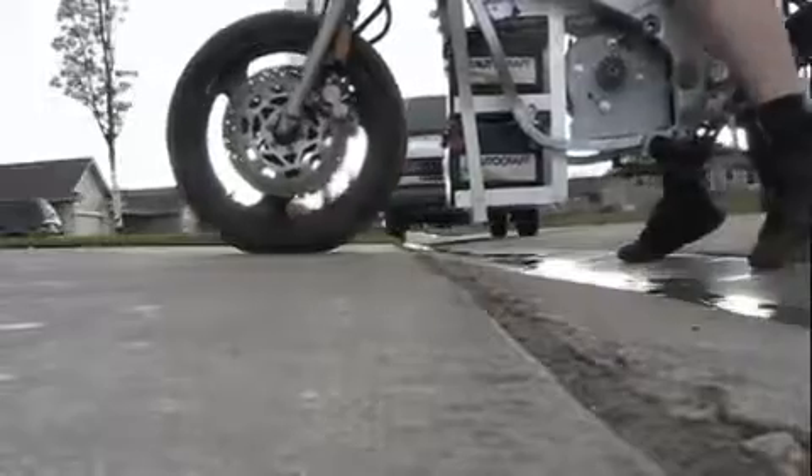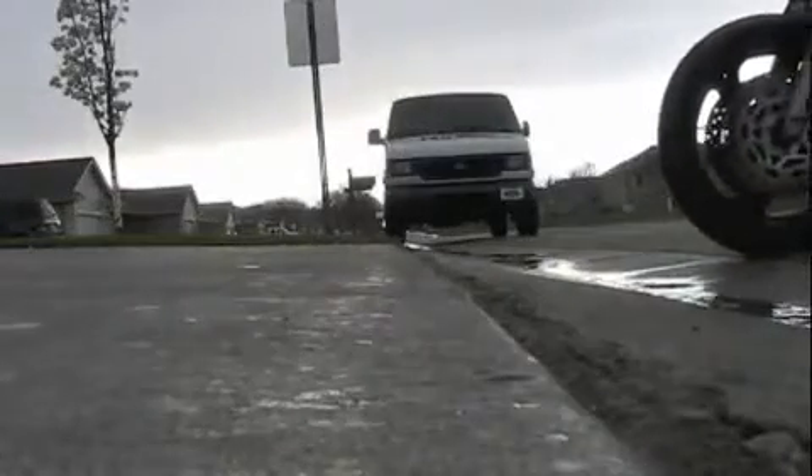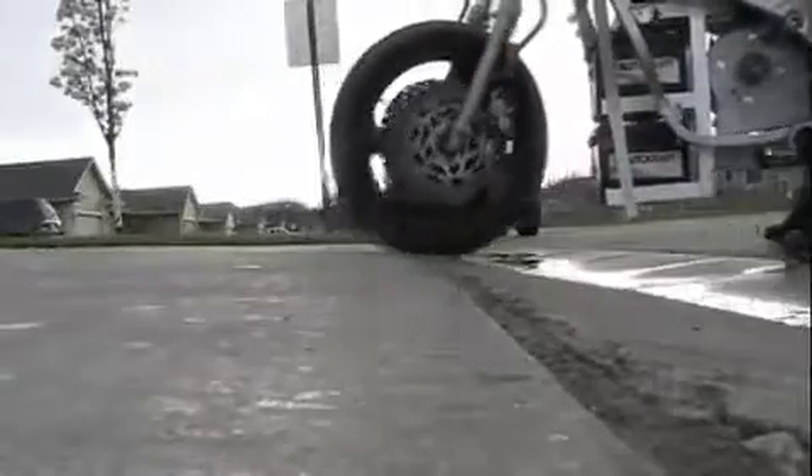It's awful low. Looks like it might clear, at least on this curb.